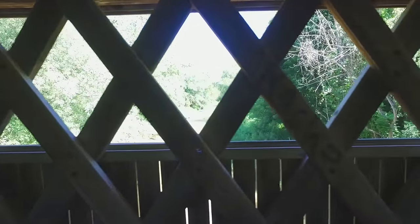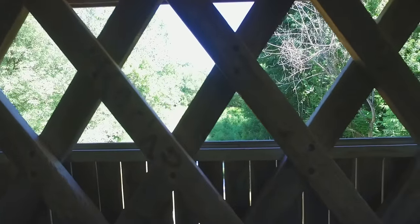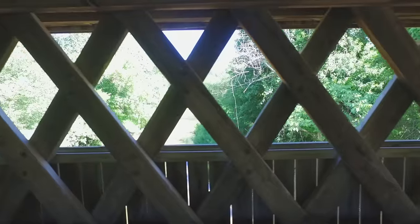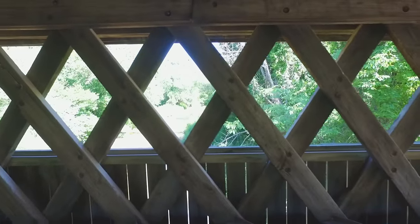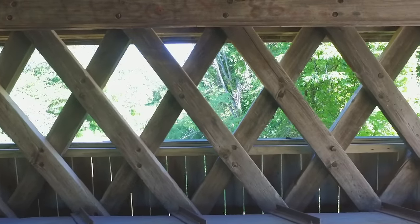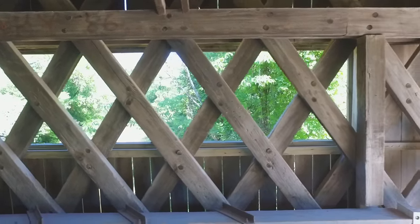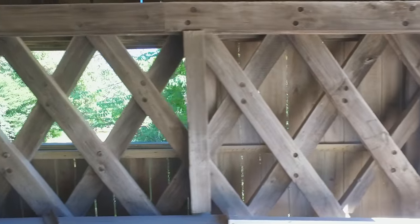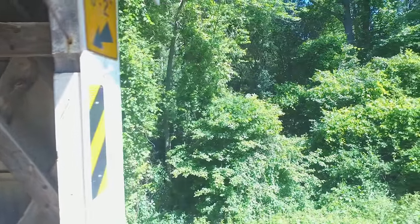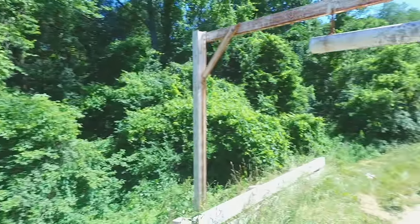The interior is in very good shape as we move along here, looking now to the north. You can see some of the peg and hole wood construction in the lattice work, and then once we get to the end over here, we'll be clear of the bridge.